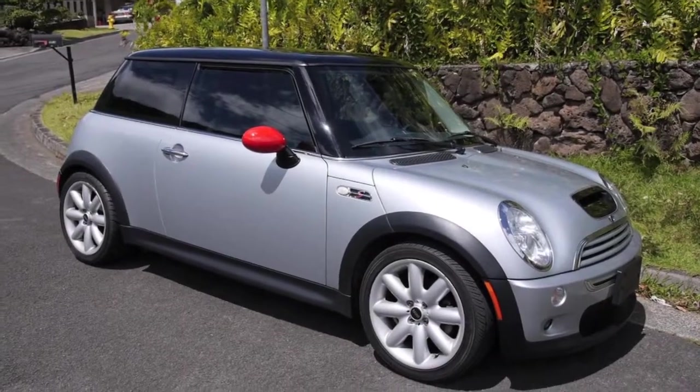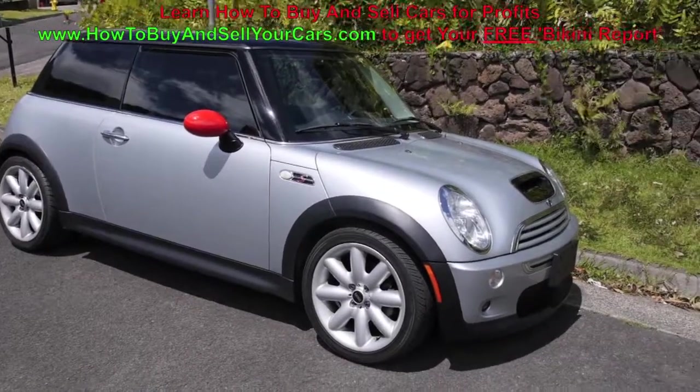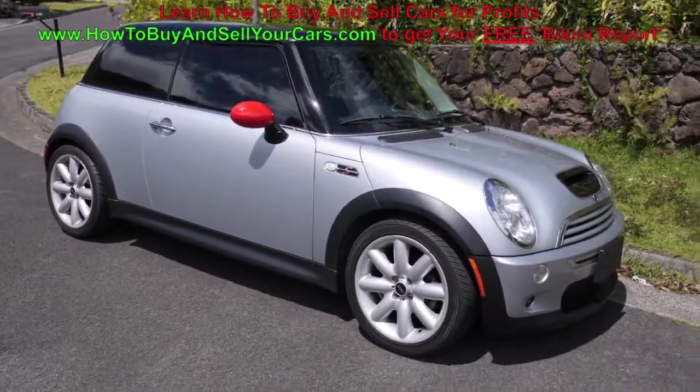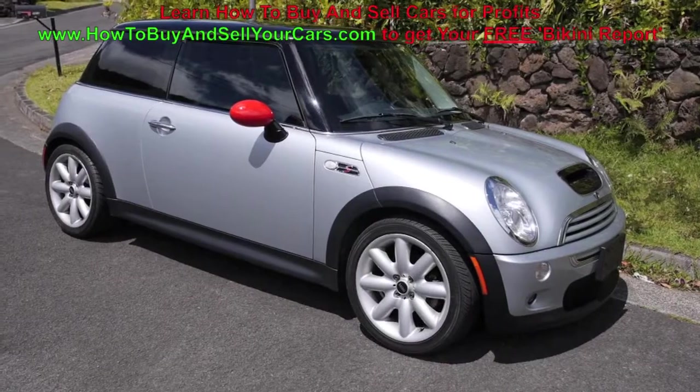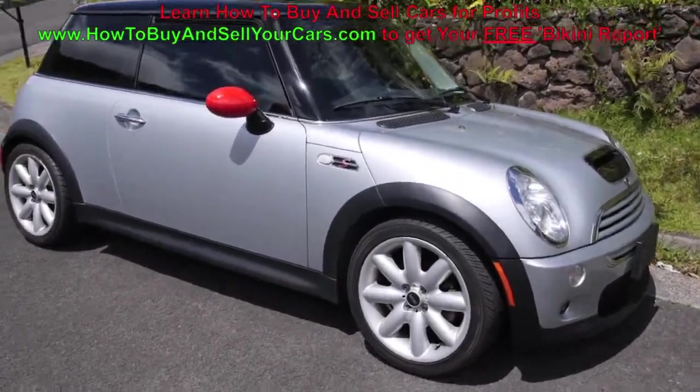Hey, what's up? Tony from HowToBuyAndSellYourCars.com and we're going to be doing a quick vehicle inspection on this Mini here — quick exterior, frame, engine, and interior. Really, really quick, just running down the points.